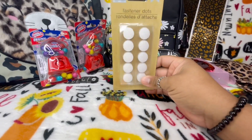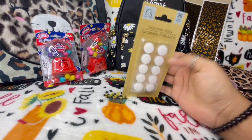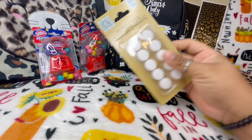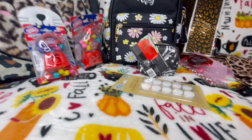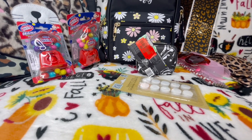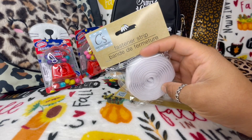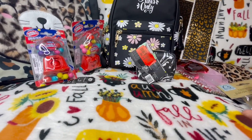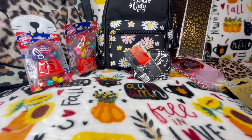I also got these little dots that you can attach to fabric, and a strip of something I use for crafting.